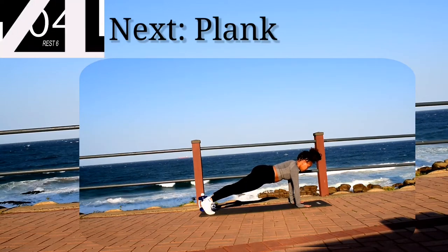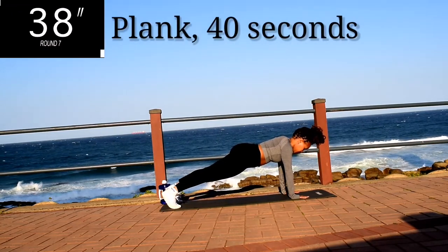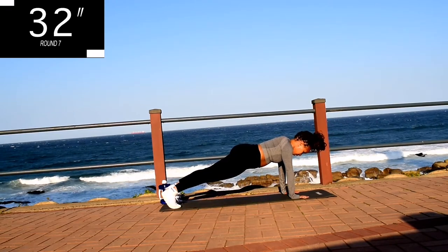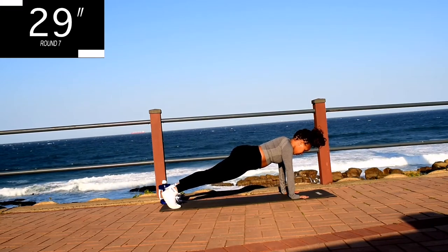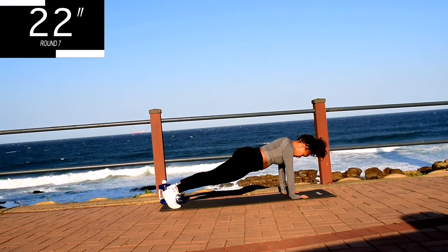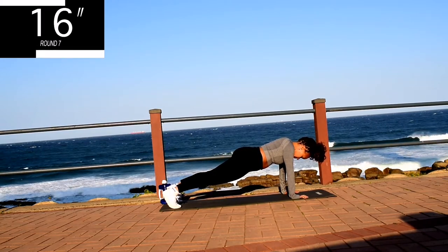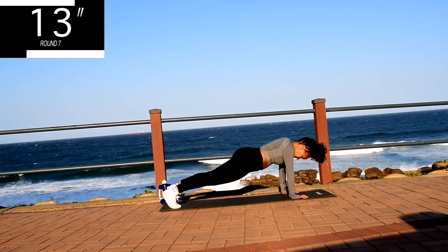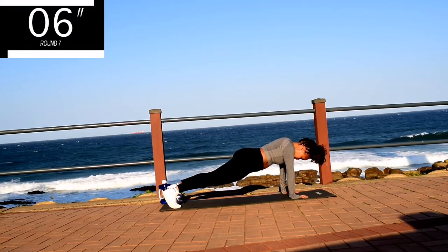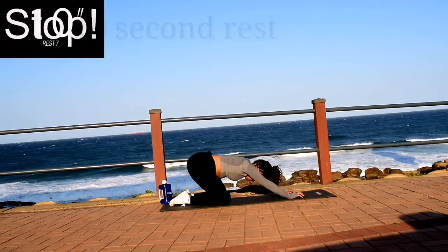Up next, we've got a plank for 40 seconds. Hands shoulder-width apart and hold it. I want you to create a nice straight line with your body. Focus on your breathing — breathe in through your nose and out through your mouth. Breathe in deeply through your nose and out through your mouth. Hold it guys, it's almost over. Good. Take a 10 second rest.